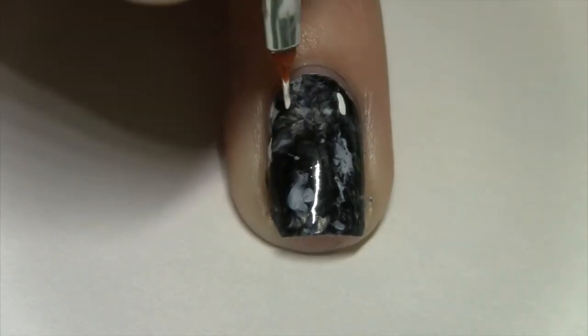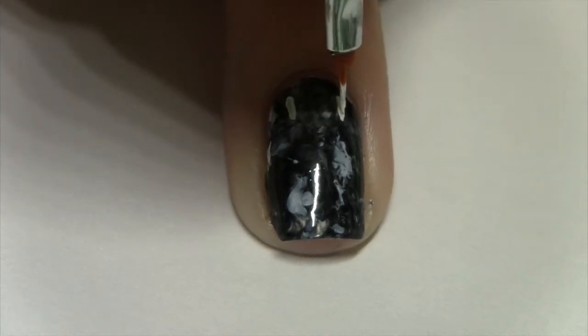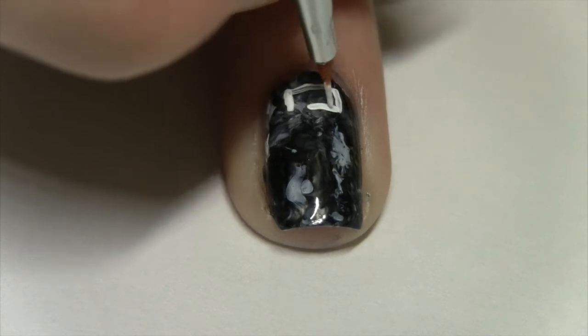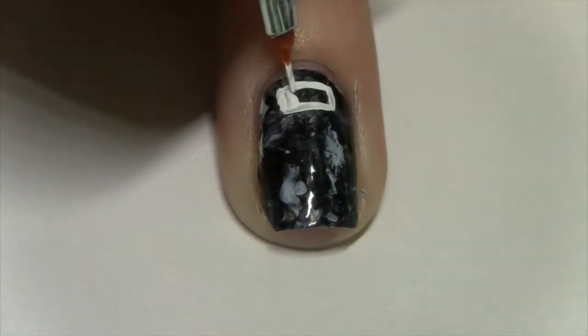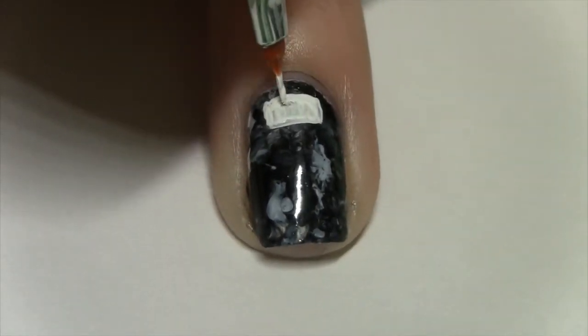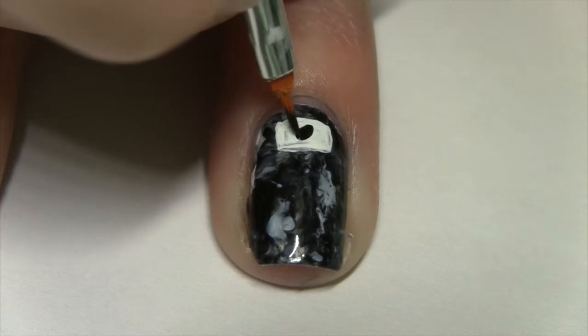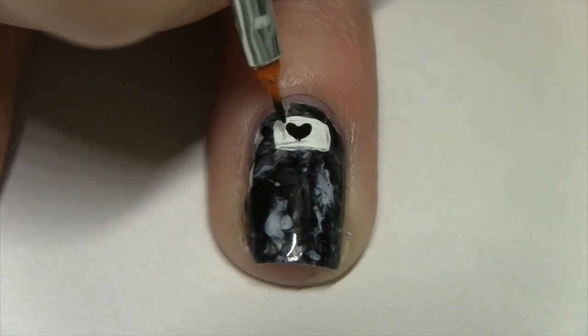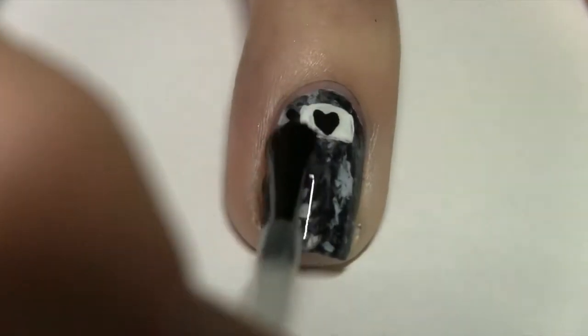With a small paintbrush dipped into white acrylic paint, make a small rectangle at the base of your nail and fill it in. With that same small brush or a toothpick, just make a small heart in that white rectangle, then seal it in with a topcoat.